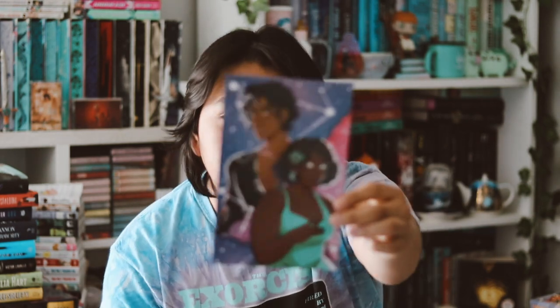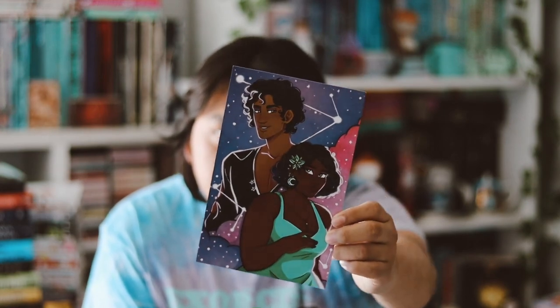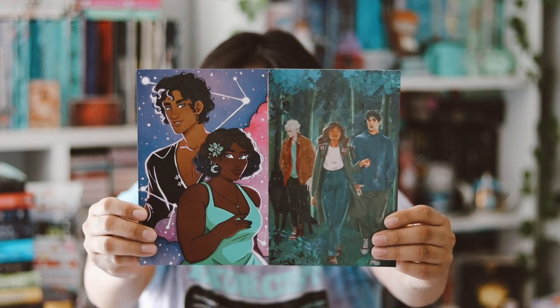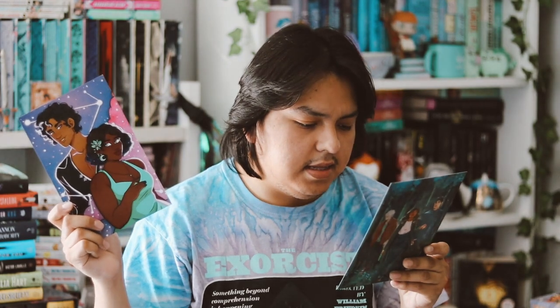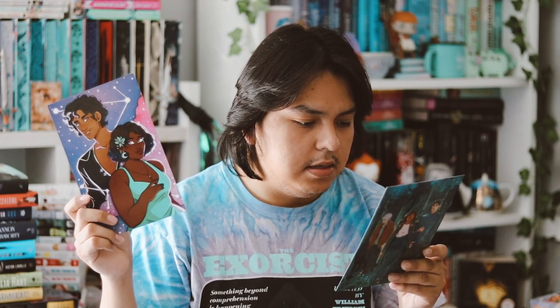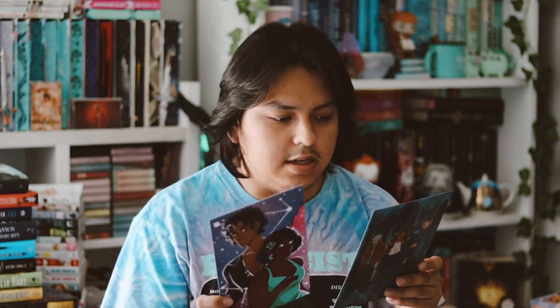Then you have this art print here, which is very pretty. I do like most of the art prints they do — I think the artist does such a great job. Even their theme cards are like an art print, and I think they're both very good and pretty. I love the artists they always choose. This is the Kindred art print, I think — not really sure, but that's what it says.